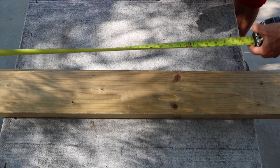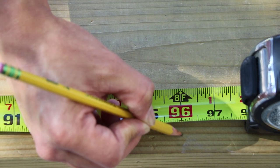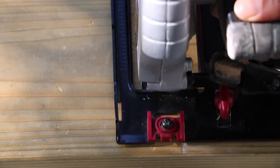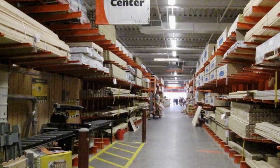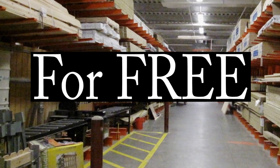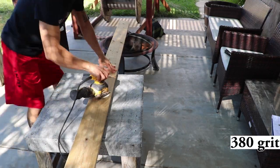Now that we have everything we need, let's begin. I cut my boards down to 8 feet in order to fit within my training area. There are a few home improvement stores that will make simple cuts for free. Next, you're going to want to sand your boards to avoid any splinters when handling.